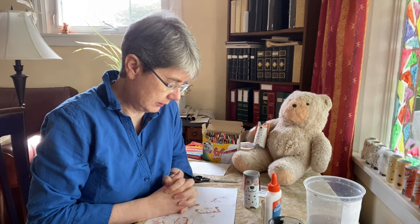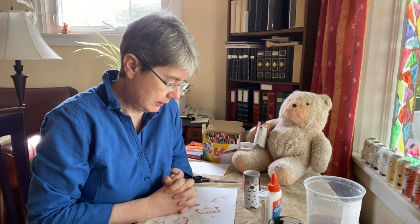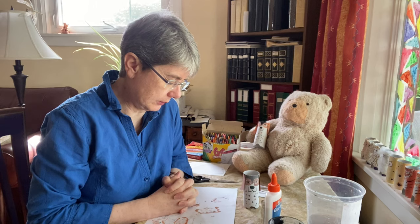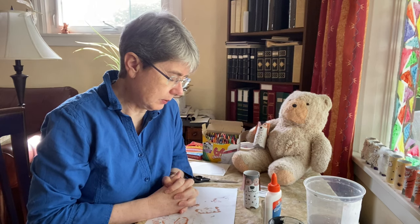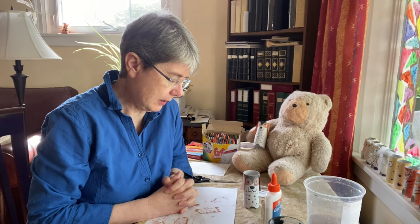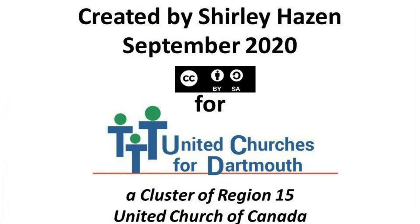Loving God, thank you for making dogs and other animals. Thank you for the people who look after me. Help me to be kind to others and look after your world. Amen. And we'll see you next time at Kids' Corner. Bye-bye.